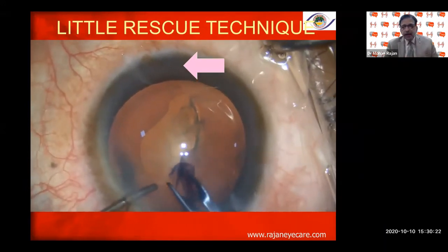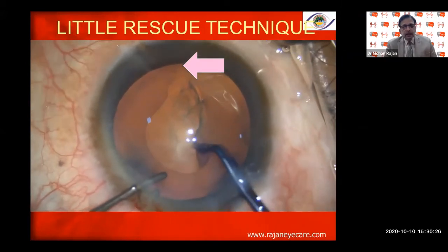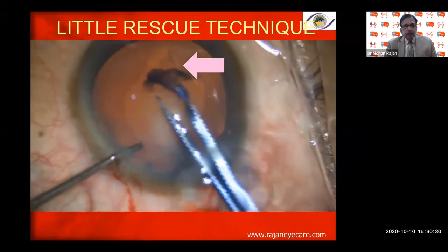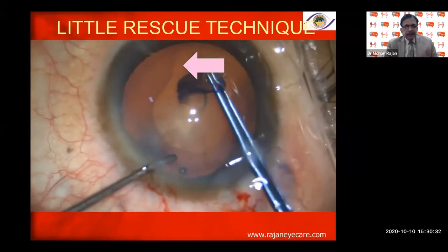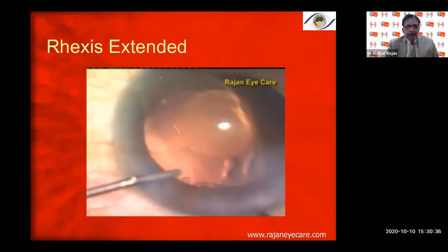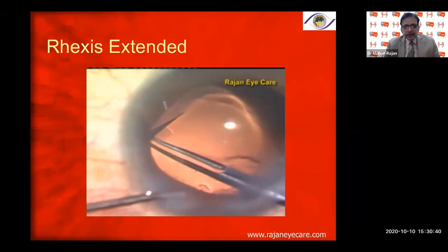This is called the Brian Little rescue technique, described by Brian Little from the UK. It is one of the very good techniques to prevent the rhexis from going into the periphery, especially when it goes beyond the 7-millimeter zonular area.